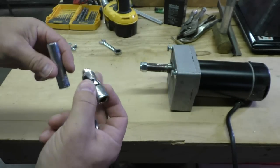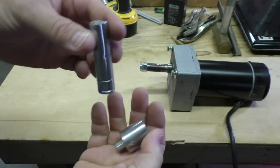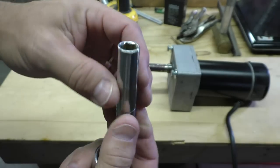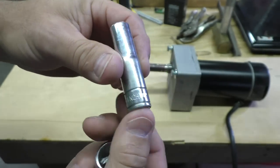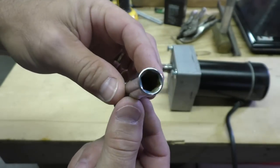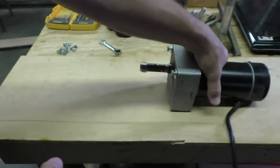One thing I do is go to the flea market to get this stuff. If you went to the store, that socket would cost probably eight to twelve dollars, but at the flea market you can get them for like 50 cents or a buck.